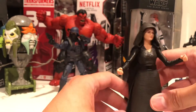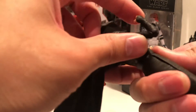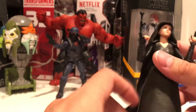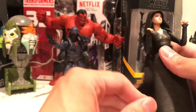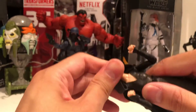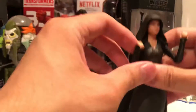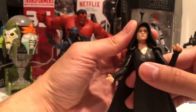Single joint elbow... is this double? No, single joint. Double joint — that's what they'll give us on a double joint elbow on a female figure, right? It's how it looks. Black pants, splits. This hood is stuck, can't really move her head. Does she even have hair? Okay, she has hair.